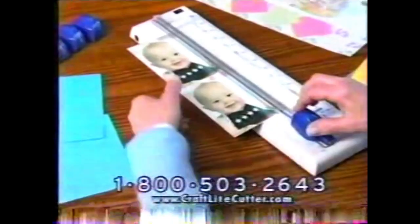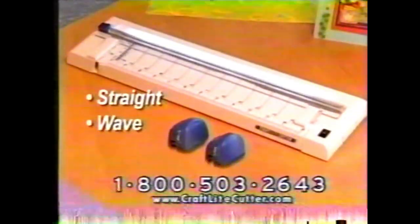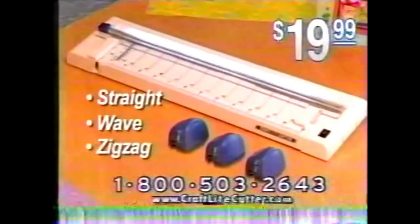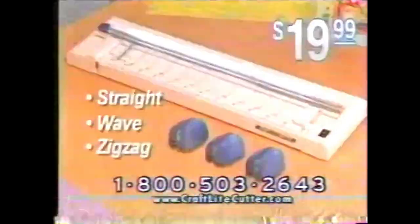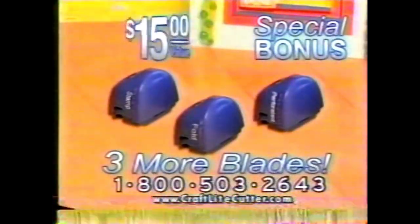So stop trying to cut straight lines with scissors, and forget about trimmers that can't show you where you're cutting until it's too late. Call now and get the mistake-proof Craft Light Cutter, plus the straight-edge blade, the wave edge, and the zigzag, all for only $19.99. But call right now and we'll also include three more decorative blades — a $15 value, yours free.